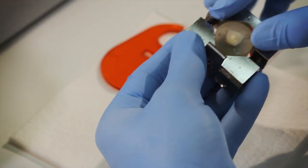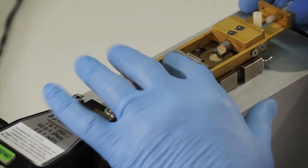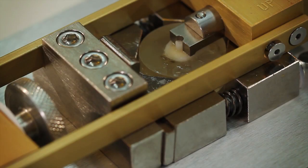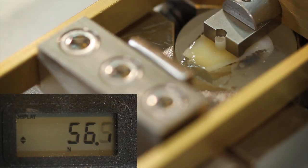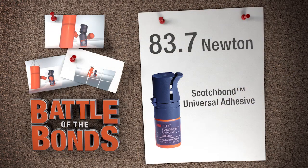Each sample was placed in a clamp and loaded into the portable shear bond strength testing unit. The wheel was slowly turned, bringing the shearing mechanism into contact with the composite. Once the Start Test button was pressed, the shearing force against the composite was gradually increased until the composite de-bonded. The force required to break or de-bond the samples was recorded in newtons on the electronic gauge. In this example, 83.7 newtons was the force needed to de-bond the composite using Scotch Bond Universal Adhesive.